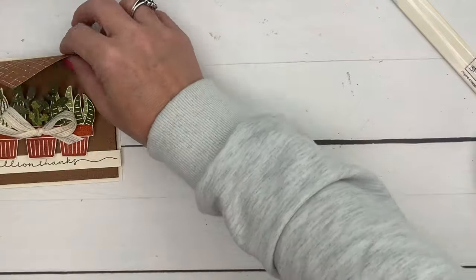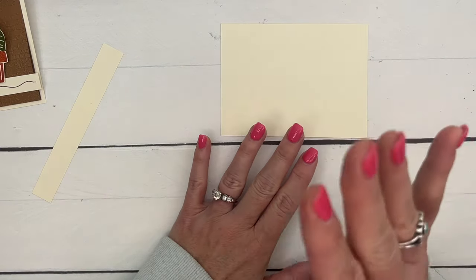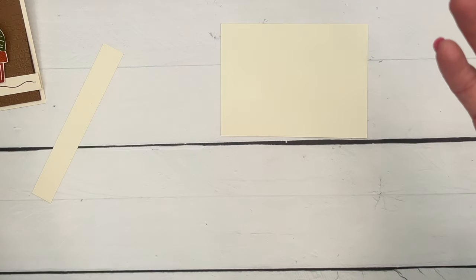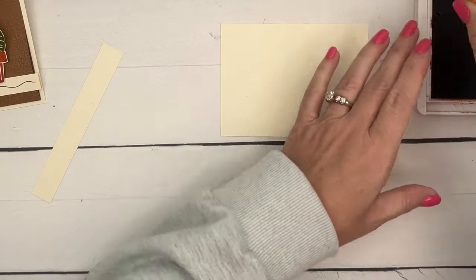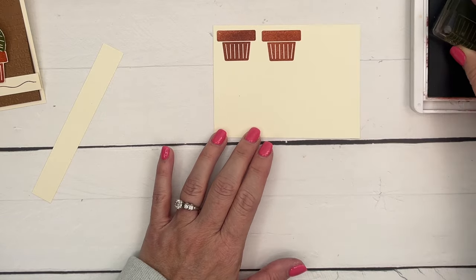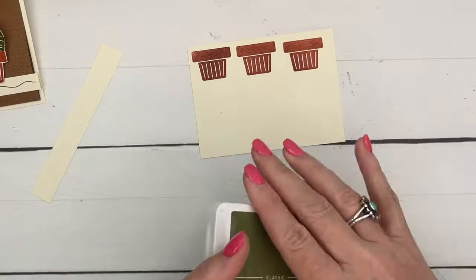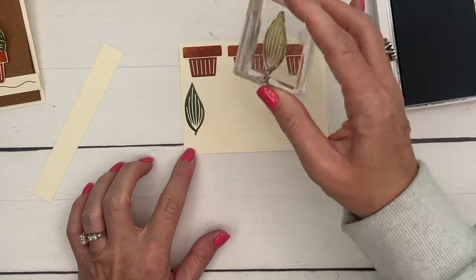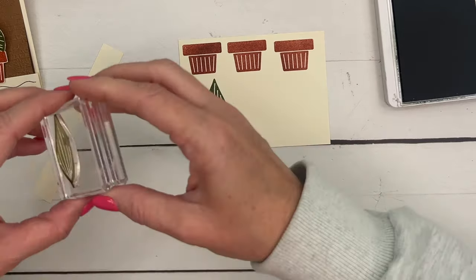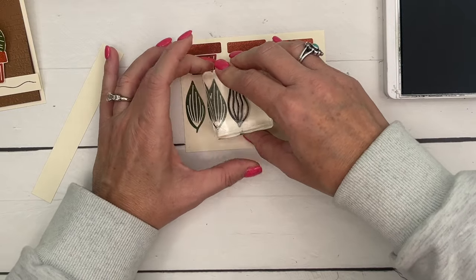Let's start with our stamping. I'm using Very Vanilla — you can use Basic White as well. We're going to stamp the pot three times in Cajun Craze: one, two, three. Now I'm going to use Mossy Meadow and stamp these two bigger leaves — we'll stamp the solid one twice like that, and then stamp the more open one. I'm trying to save space.